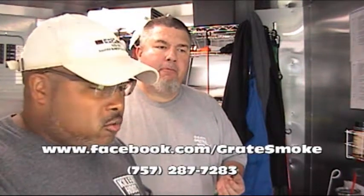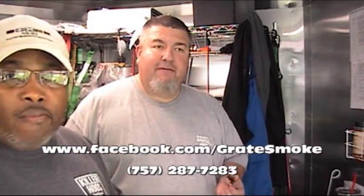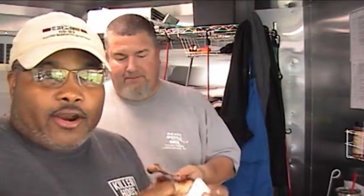Alright fellas, thank you for tuning in. I'm Kirby. This is Rick Floor of Great Smoke in Chesapeake, Virginia. If you like this video, share it. Follow Rick on Facebook at Great Smoke — you can like his Facebook page. He also caters, so if you need some catering, give him a call: 757-287-7283. We also have an Instagram and do a little bit on Twitter. Give us a follow. He's out doing his thing, making these videos, trying to put the word out, making barbecue great again. Thanks y'all for tuning in — like, share it, favorite. Bye, thank you.